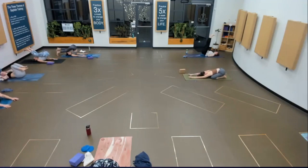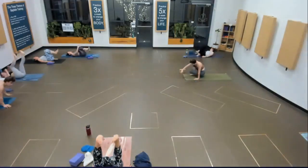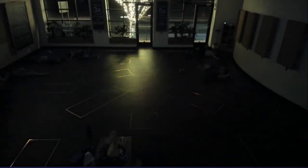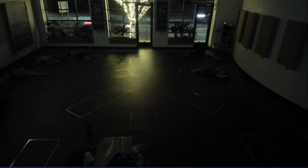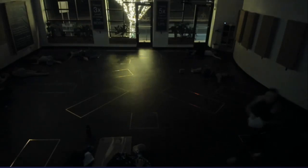Supine twist — hug your knees into center and drop them to the right. Friends at home, I invite you to dim your lights. If you've got a cold eye towel or something nice prepared for Shavasana, go ahead and get that prepared.